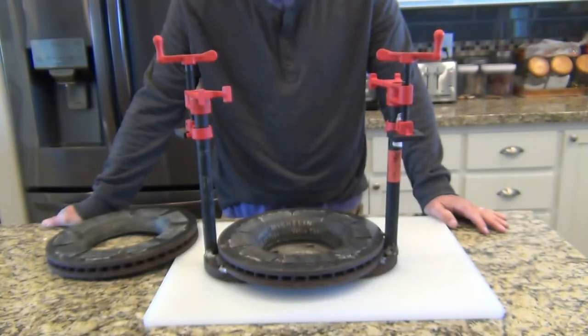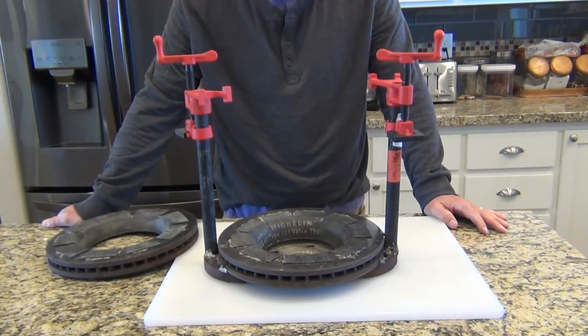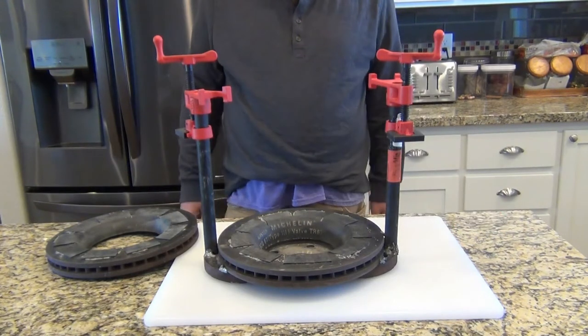Today I'm going to show you how you can drill your own bowling ball at home with the proper pitches using a jig that I've created.